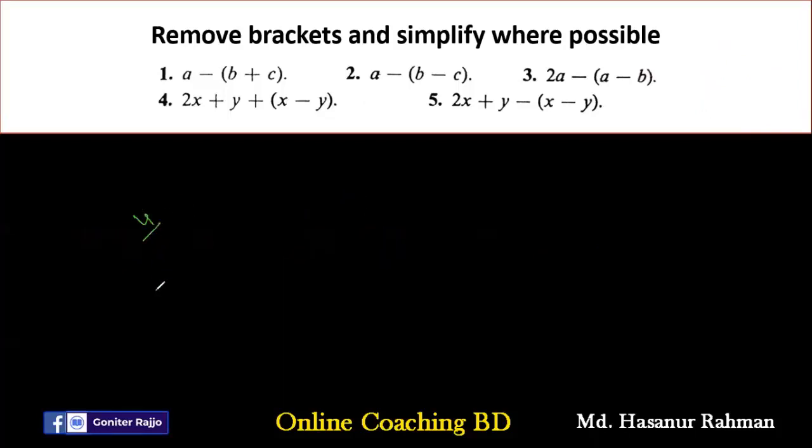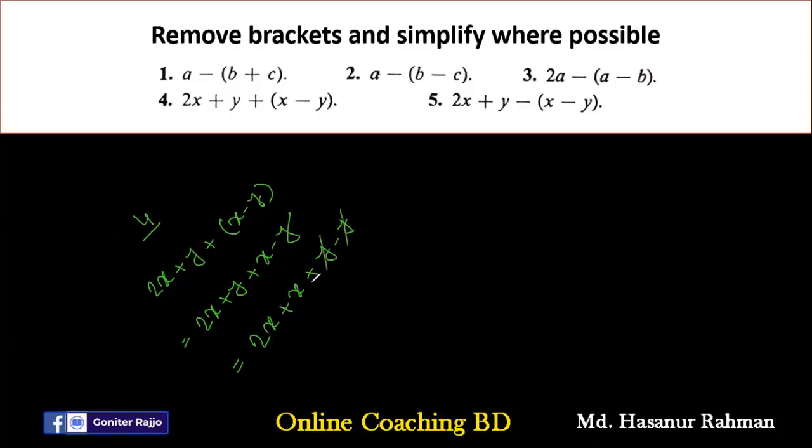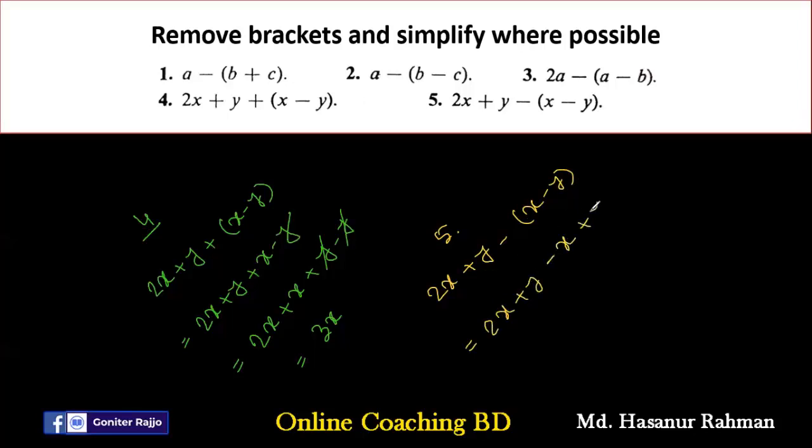Number four says 2X plus Y plus (X minus Y). So 2X plus Y plus X minus Y — because if we multiply anything by plus, the sign will not be changed. Rearranging: 2X plus X plus Y minus Y. We can cancel Y and Y. So 2X plus X equals 3X. Wait — rearranging gives X plus 2Y as the answer.